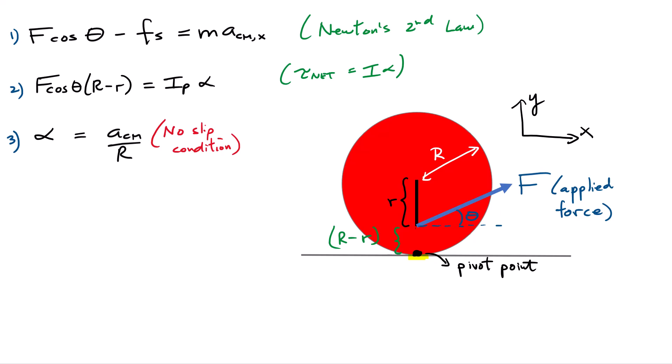Equation 1 came from Newton's second law for the horizontal acceleration. Equation 2 came from looking at the net torque about the contact-point pivot. The no-slip condition relates the center-of-mass acceleration to the angular acceleration. By combining equations 2 and 3, I don't even need equation 1 — choosing the pivot point at the bottom eliminates that dependency. Substituting alpha equals a_cm over R into the torque equation allows me to solve directly for the center-of-mass acceleration.